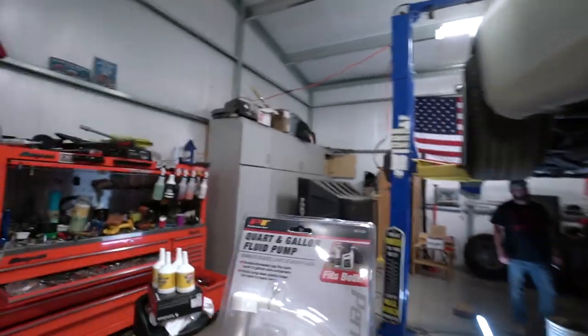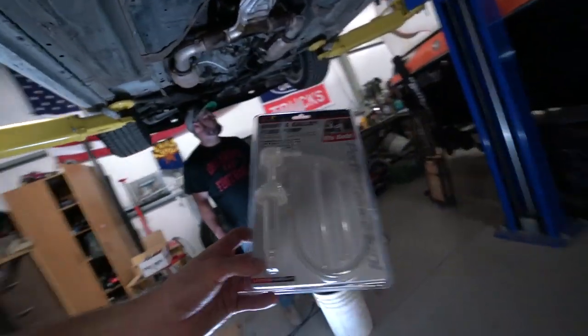We got what we needed at O'Reilly's — it's a quart and gallon fluid pump. Shout out to Eric at O'Reilly's. If you guys need one of these and you're not near an O'Reilly's, I'll leave a link in the description to Amazon. You can use it to get the fluid up into the transmission. It works just like a soap pump but it has a little hose on it.